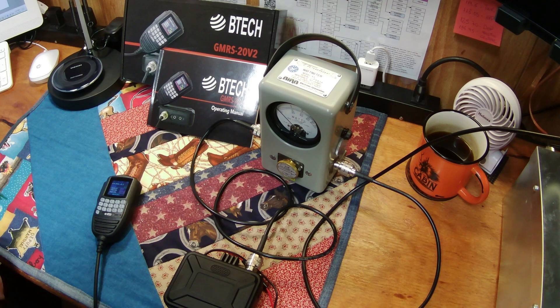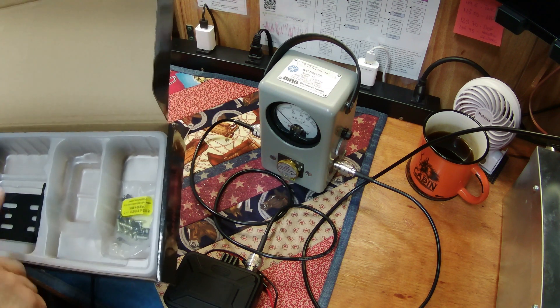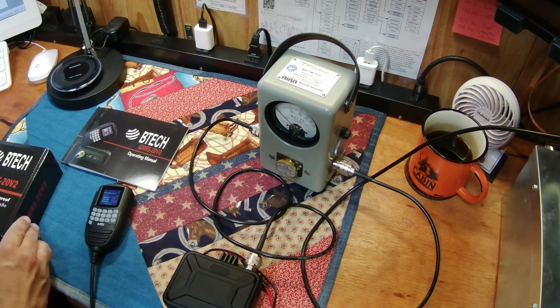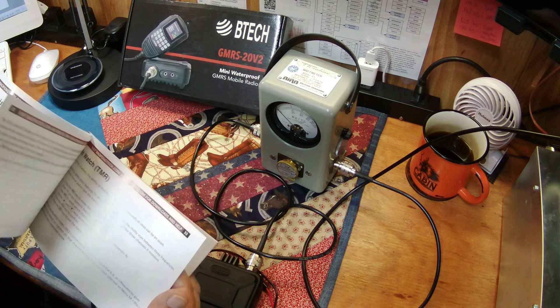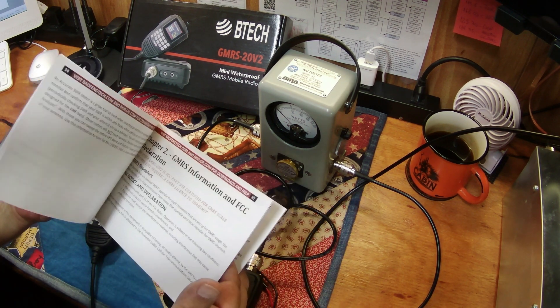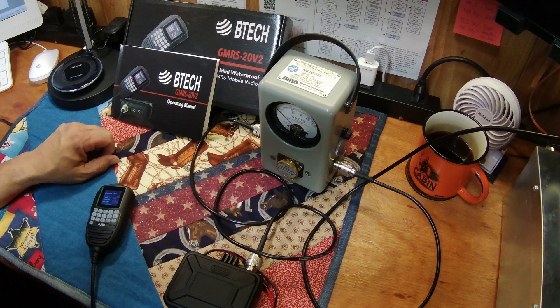Let's get down to it — time for the BTEC GMRS 20V2. Out of the box — I don't really do unboxing — but you get the bracket, the mount, the mounting hardware, and a very well-written user manual about 60 pages long, very detailed, as is anything you typically get with BTEC. Lots of instructions and everything you need, unlike some of the other radios you get.